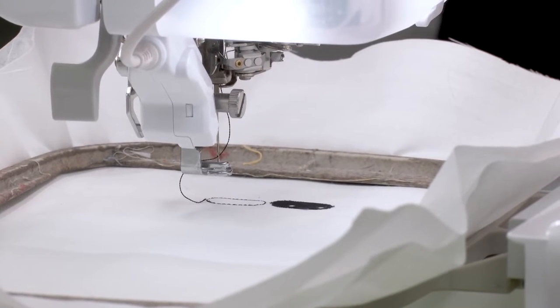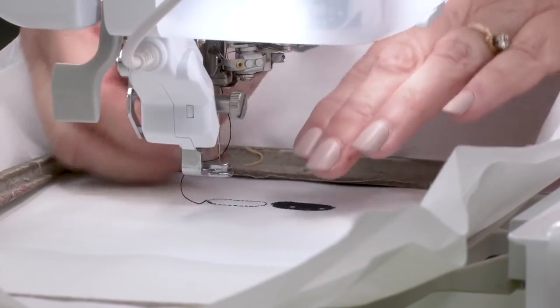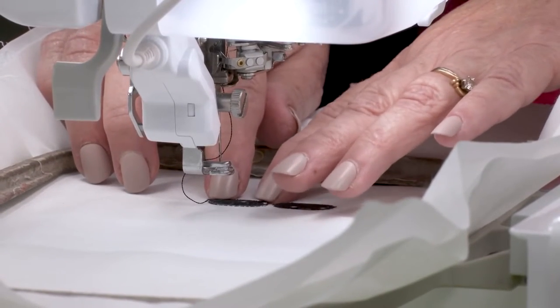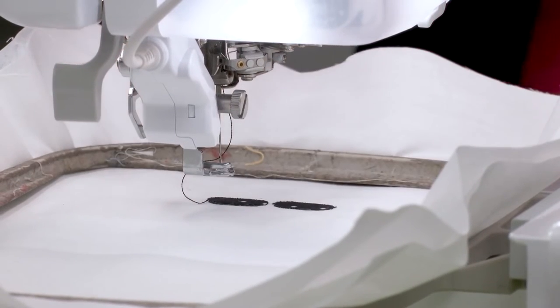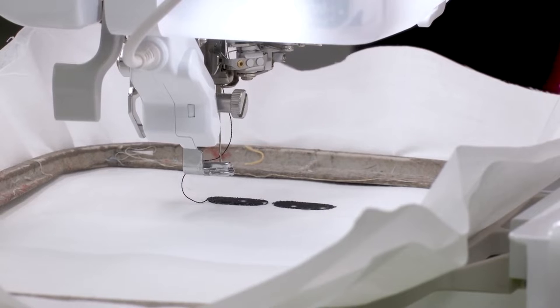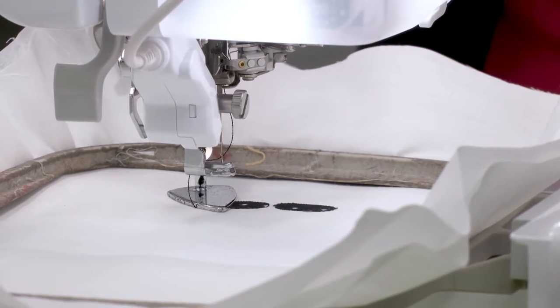The reason I do that is to make sure I don't have any slippage and I get good coverage. I've just got little pieces here, so I'm going to leave it on my machine. You want to use kind of a light touch — you don't want to melt your machine. If there's any worry, you can go ahead, slip your hoop off, tack those down, and then put your hoop back in place.